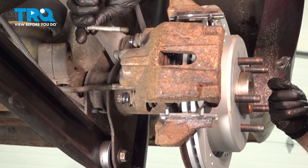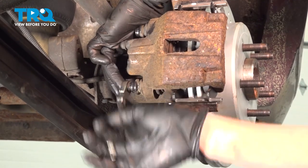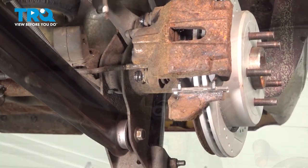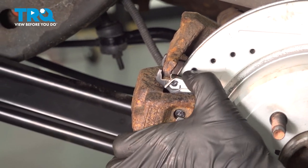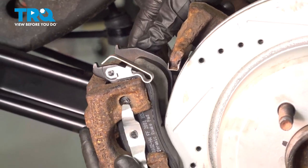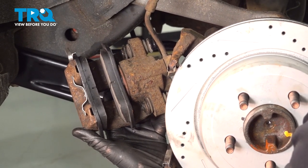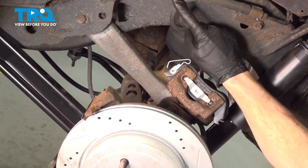Inspect your hardware and replace it as necessary. From outside the caliper, we're going to find the outside brake pad. You'll find that you have a tab that you can gently press down and roll the caliper off of the area. Once they're off of there, inspect your brake pads. Make sure it doesn't look like they're worn or damaged in any way.